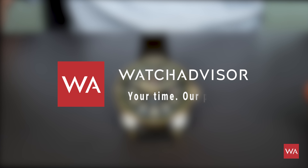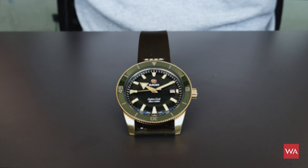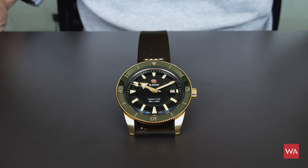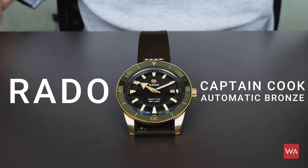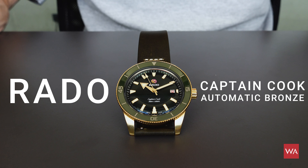Welcome aboard and welcome back to Watch Advisor on YouTube. In the picture, the superstar of this video — you will only see my hands and the watch on the screen. This is the newest Rado Captain Cook Automatic in a bronze case.